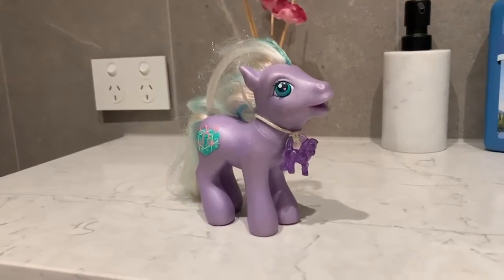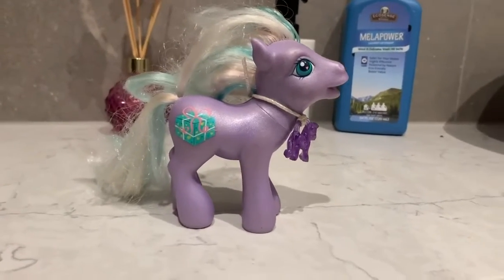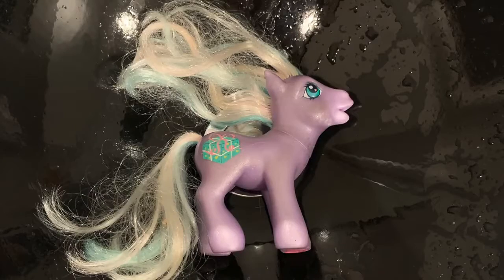Hi everyone, today we're going to be washing the hair and cleaning the body of my first My Little Pony that I ever got. As you can see, she's a little bit well loved and a little bit worn.